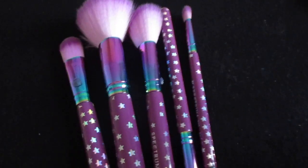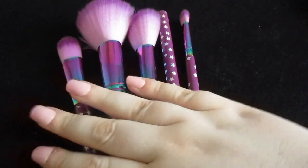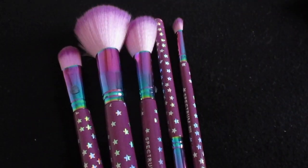So now what I'm going to do is a full face of makeup using these brushes and let you know my first impressions.